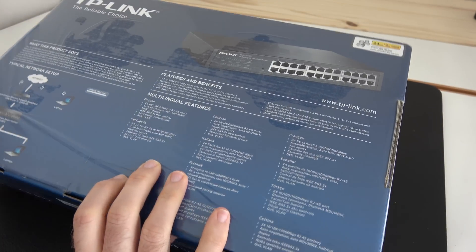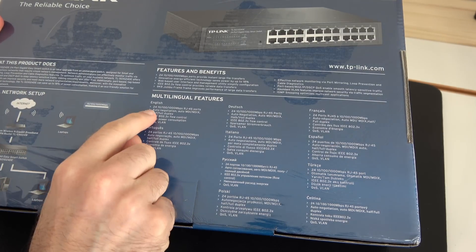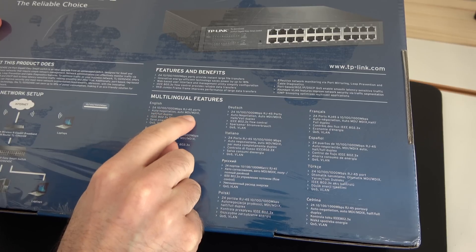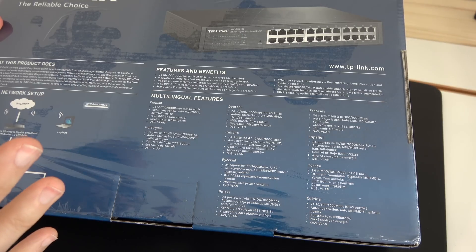Before we unbox this, let me just turn it over and we can see some of the features and benefits here. I'm not going to read all of this, but just to let you know there are 24 RJ45 ethernet ports. They do auto negotiation, auto MDI/MDIX, half or full duplex, and we've also got flow control as well.